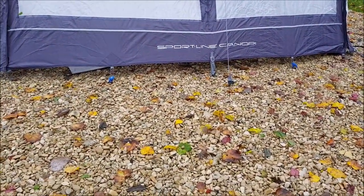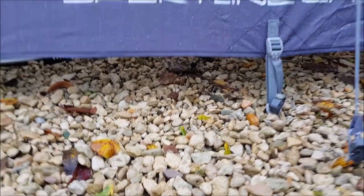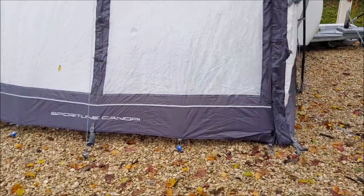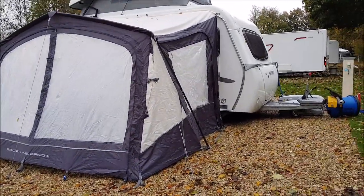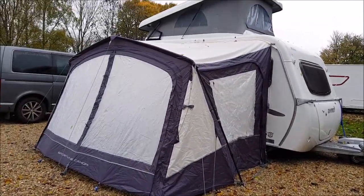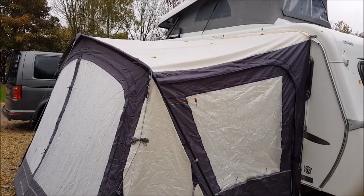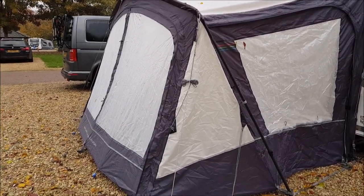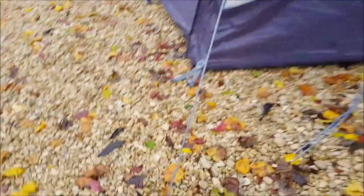This is known as the Sportline canopy, but technically it's near enough a whole awning. Usually when you say canopy, you think something with no side walls or no front wall at least, so at least partially open to the elements. But actually this has doors all the way around — two zipping doors on the sides where the whole sides zip open, and the whole front zips open too. You can use it just as a canopy with the doors simply unzipped, rolled open and tied back, or if the weather's not so great, use it fully enclosed.